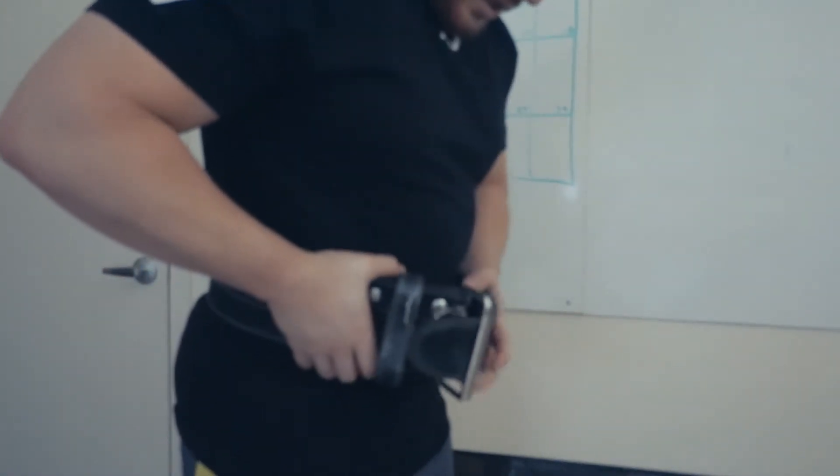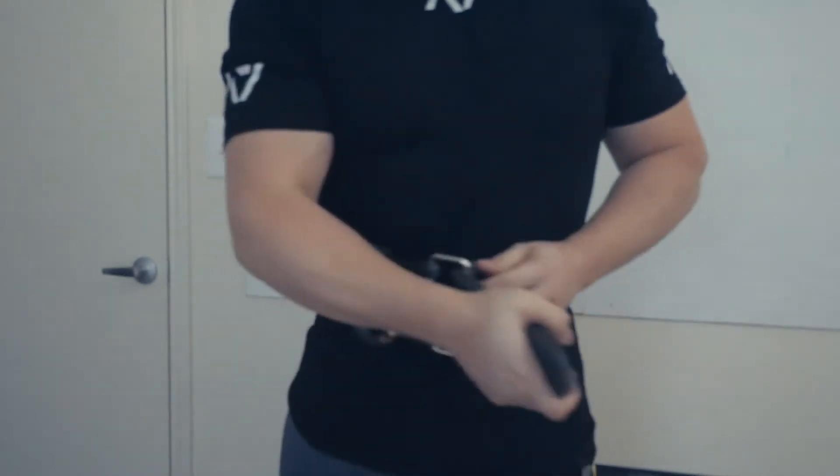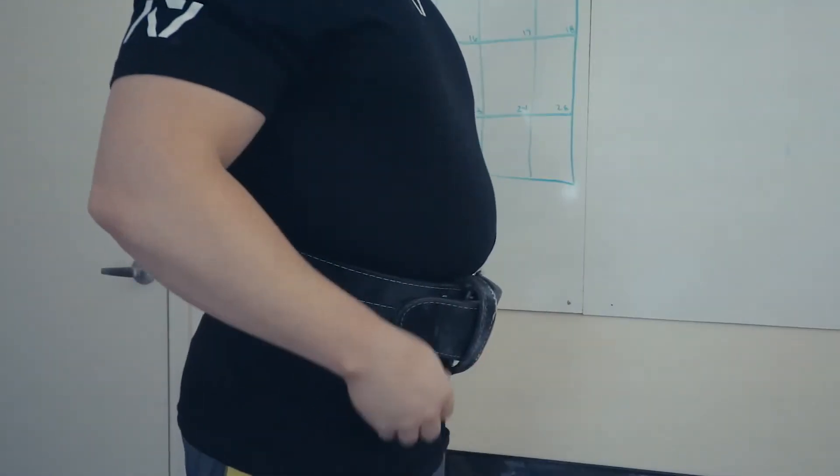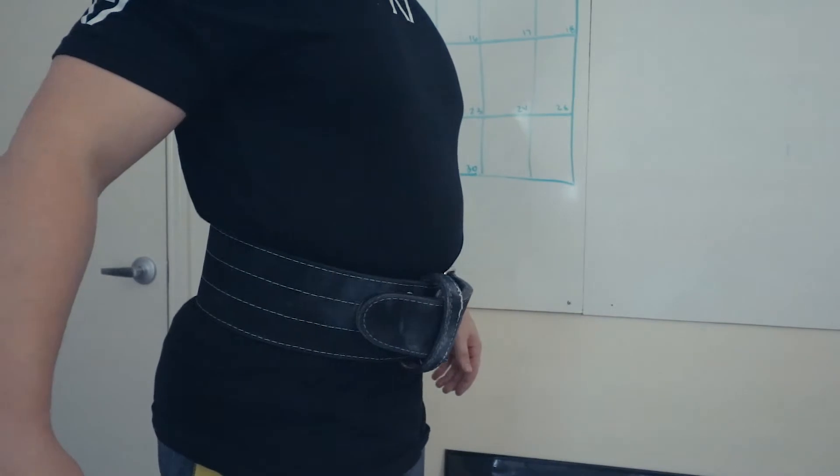The position you should wear the belt in is the position that allows you to create the best pneumatic brace possible for you, and that's going to be different for everyone. The reason I wear it in this position is because it's the most comfortable for squatting and deadlifting, and it helps me create the strongest pneumatic brace I possibly can. When I breathe in, I'm able to fill my stomach with as much air as possible, creating an extremely safe position for my spine, thanks to the belt being rigid and my stomach inflating.